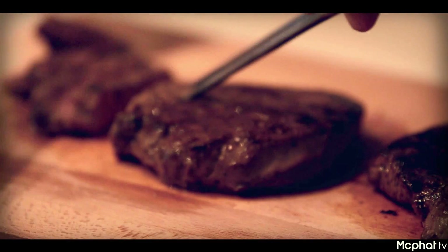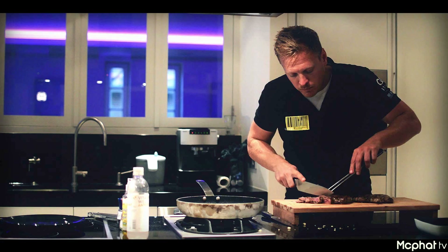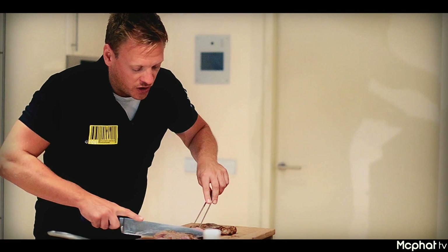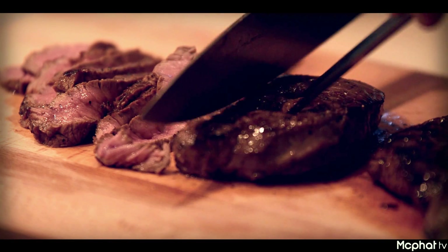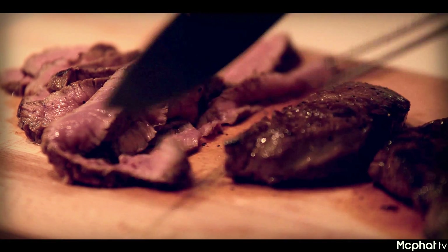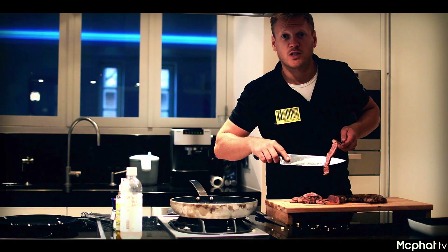It looks very juicy. It's going to be delicious when I add all the other ingredients. You can see all the juices are maintained inside — just the outside is seared. The beef is cooked and the inside still stays rosé. That's the way we like it.